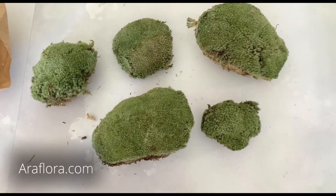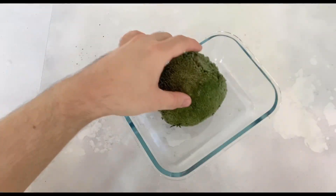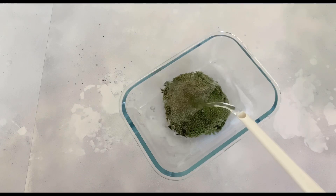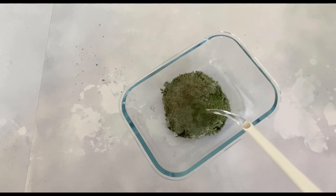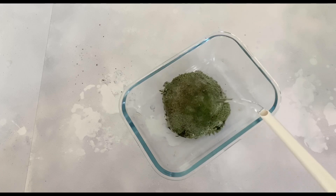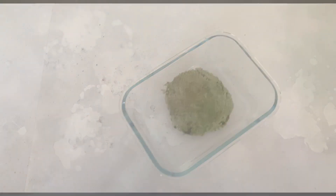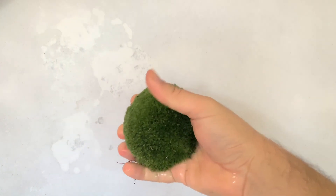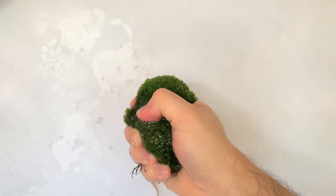It comes dry, but all you need to do to spark it to life is a dunk in some water. This species has evolved to become a sort of living sponge, so it will soak it all up in less than five minutes. Now squeeze out as much excess water as you can to leave the moss moist but not wet.